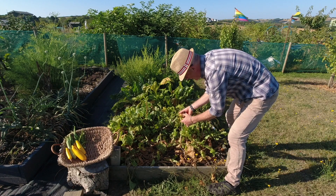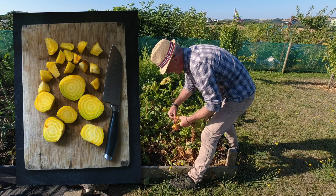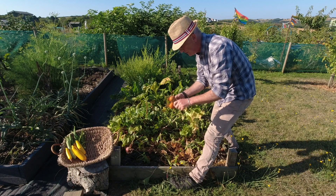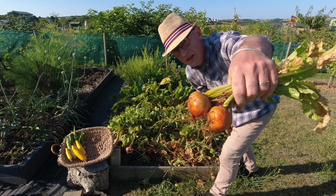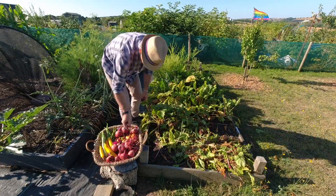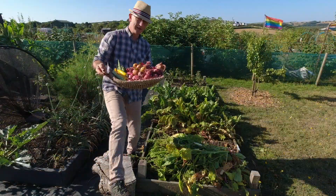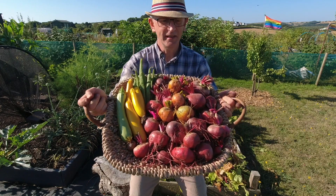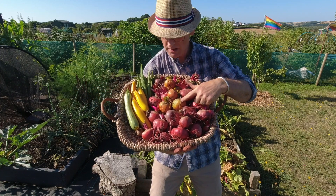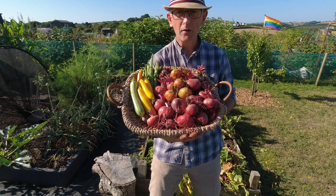These lovely orangey golden ones are called Boldore — they're an F1 variety, and when you cut them open they're bright orange and look really pretty. It tastes just like beetroot but if you haven't tried anything other than purple beetroot it's well worth trying these. So in the basket we've got the golden Boldore beetroot and the Chiogga — the ones that have a pink and white banding inside — and then the courgettes and runner beans, so quite pleased with that so far.